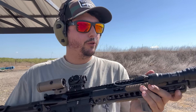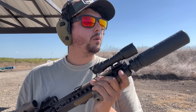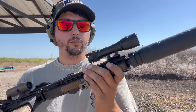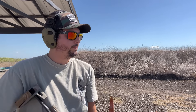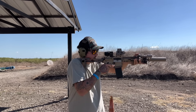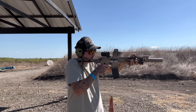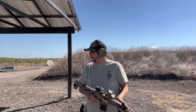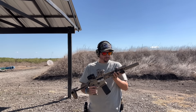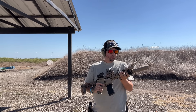We're definitely going to have to make some adjustments. It might be the oil, but I think the gas is coming in through the charging handle and hitting me right in the nose. The ejection pattern is going a little bit forward, so I may need to put a heavier spring in. But it feels good — I like the sound of it. I'm going to take one ear off and see what it sounds like.